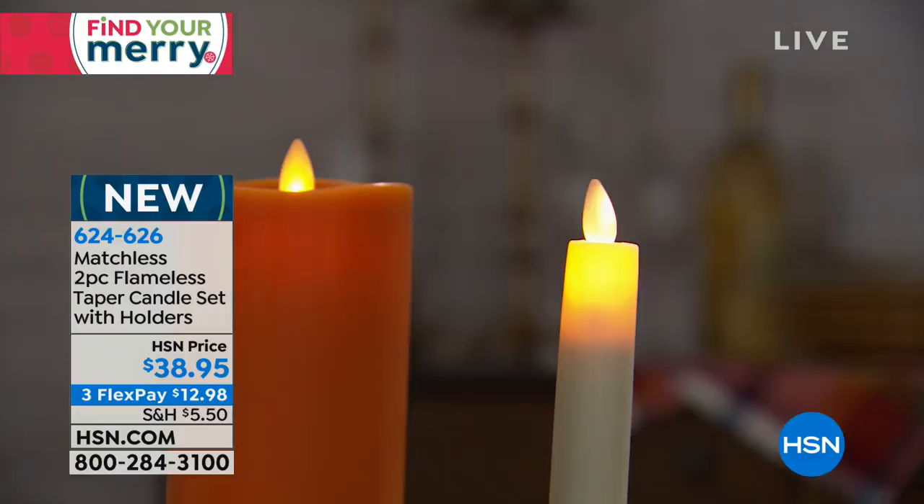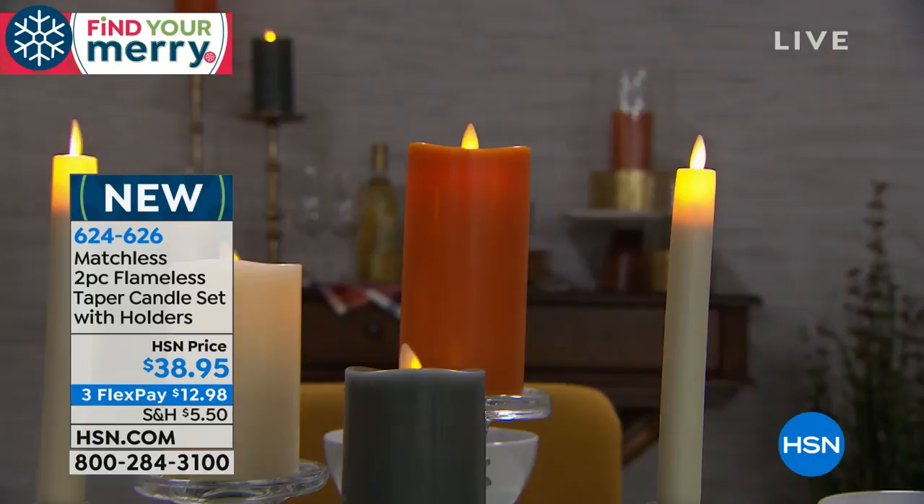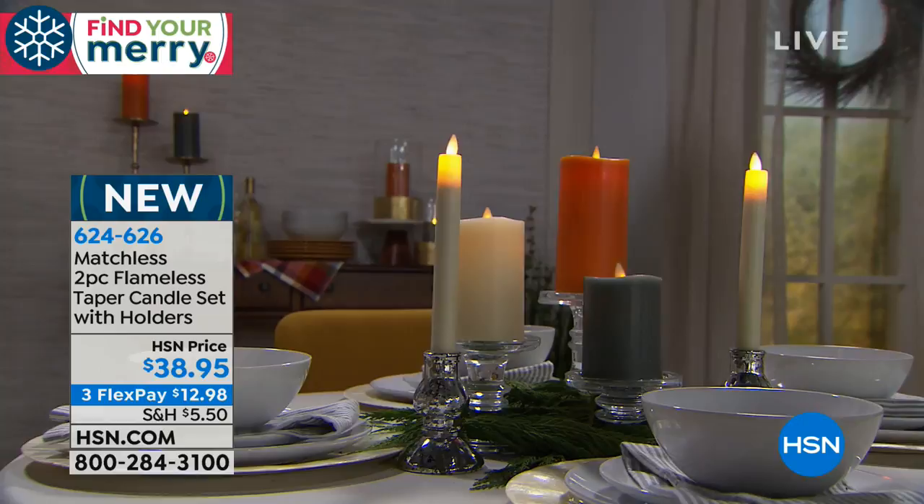Taper wicks burn differently and need to be trimmed more regularly. Because it's such a small area that burns, it illuminates a lot of wax and it drips — that's why they're so messy. The flame is much bigger than the actual wax body of the candle, so it melts very, very fast.